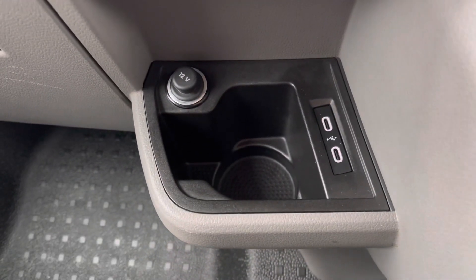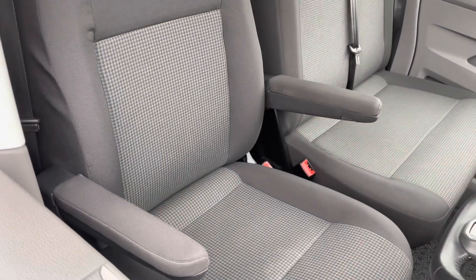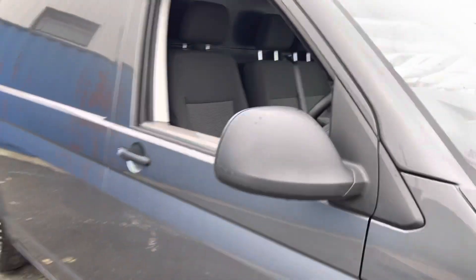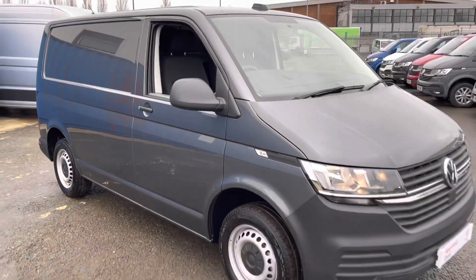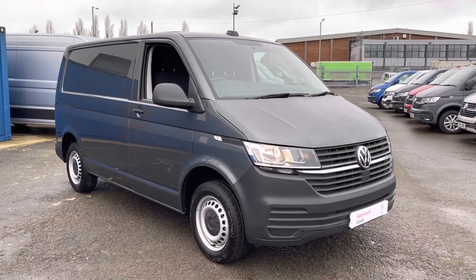Just to the left of that you've got your 12-volt socket, your cup holder, and your two USB-C ports. There's rubber flooring in the cab, which makes it nice and easy to keep clean, and your glove box just there. For the driver's seat you've got armrests on both sides. If you'd like any more information about this vehicle, please do not hesitate to give us a call on 01772 911 356. Thank you for watching.